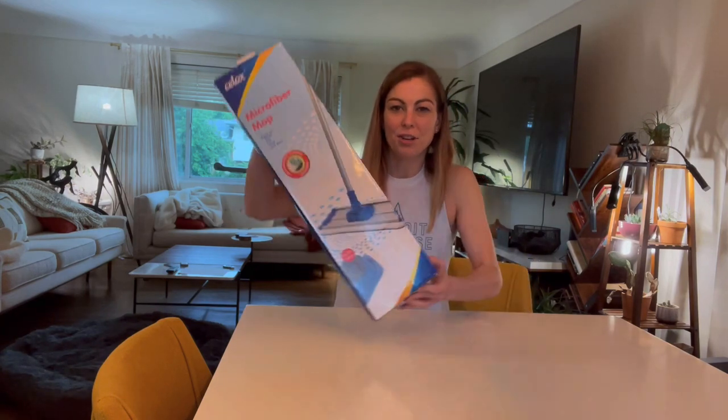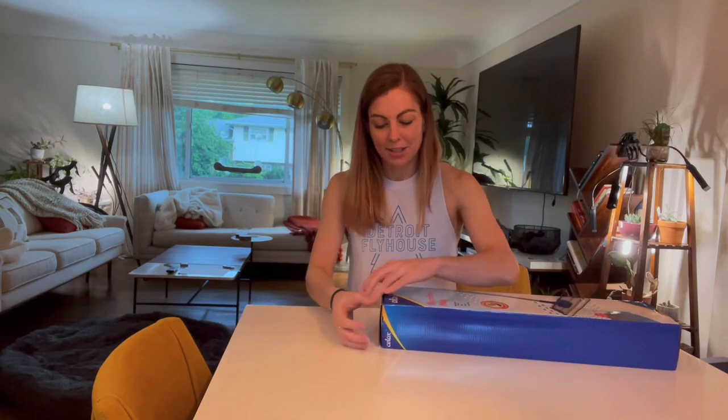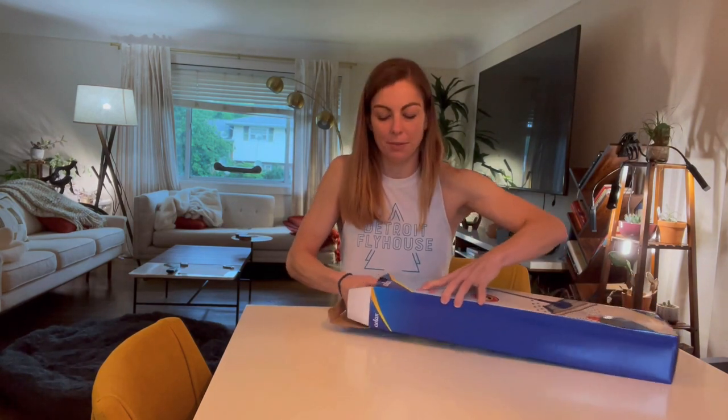Hey everyone! Today I'm going to spend a minute showing you this really awesome microfiber mop. I'm going to do a little bit of unboxing to show you what is inside and then show you how to assemble it.